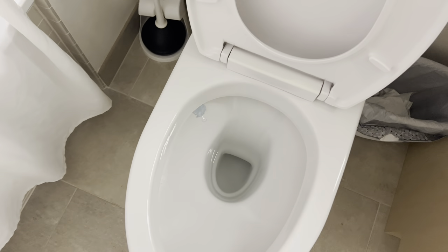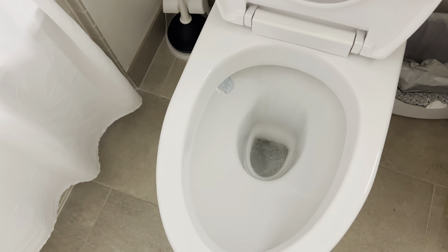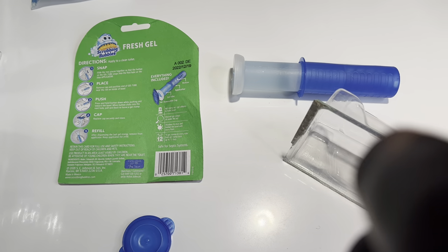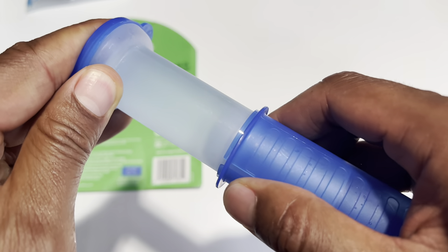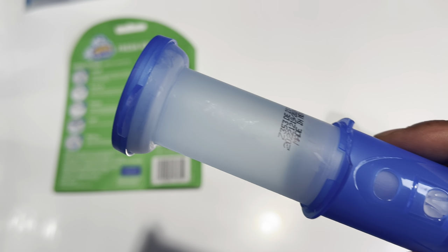Now what I'm going to do is go ahead and flush the toilet — and it's going to give me a clean-smelling toilet for the next 12 days. I just need to replace this so it doesn't dry out. So that's how you use this. I'm going to replace the cap just like this — bada boom, just like that. Ready for the next episode!